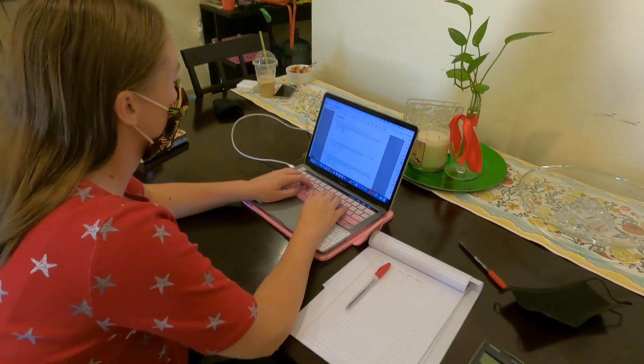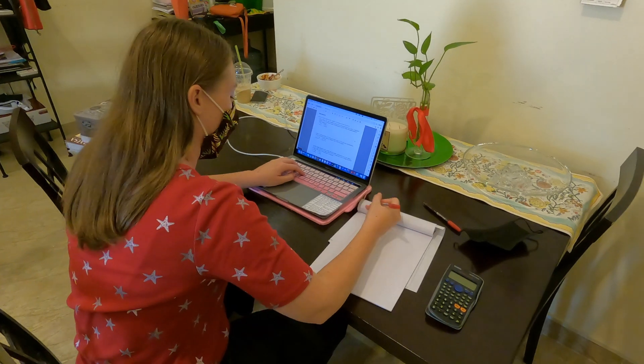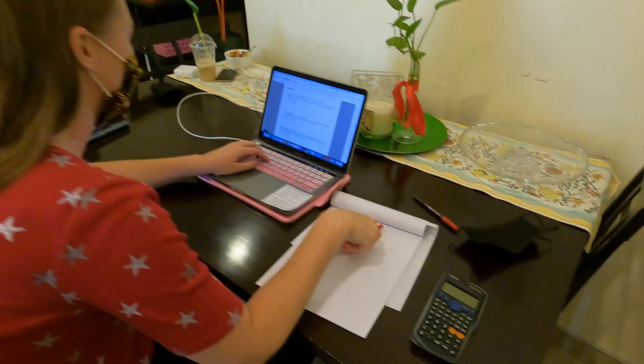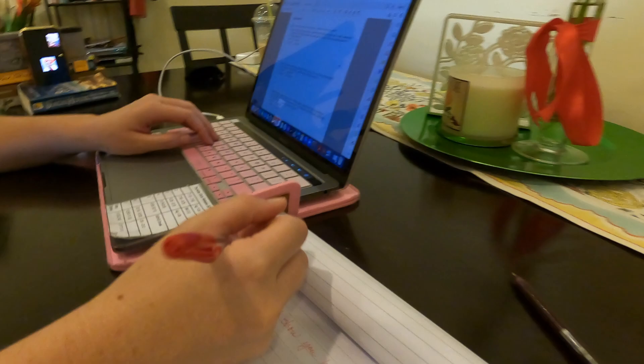We just want to help you be ready for your exams for any of your classes by showing you a couple of setups that will help us help you be organized and maintain the integrity of your exams.